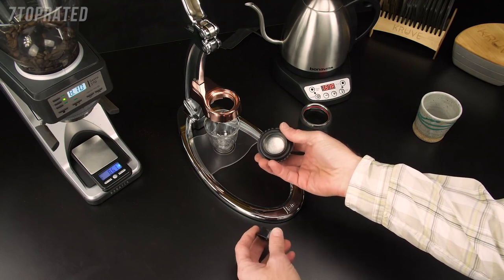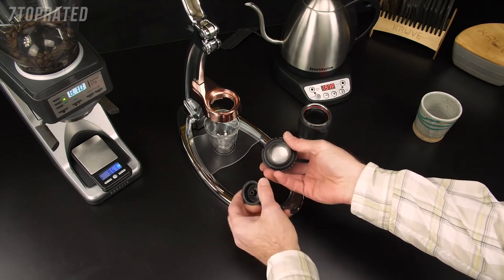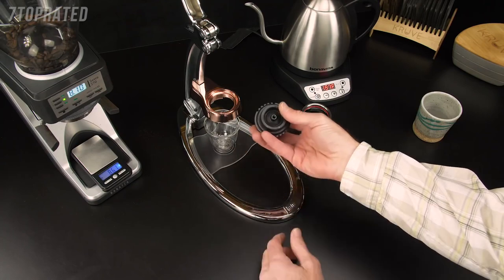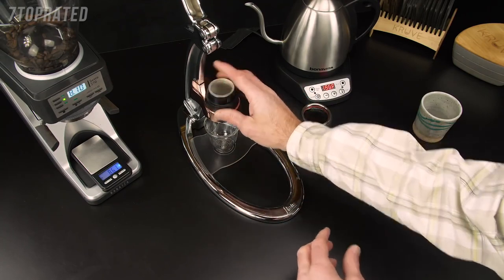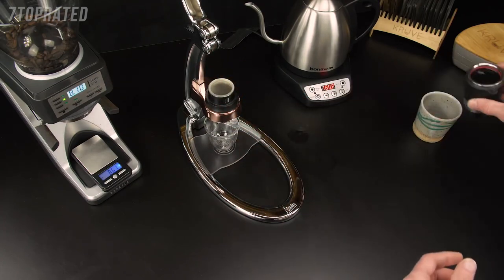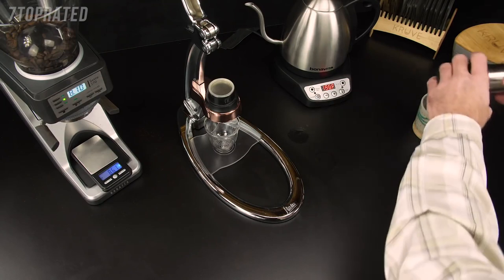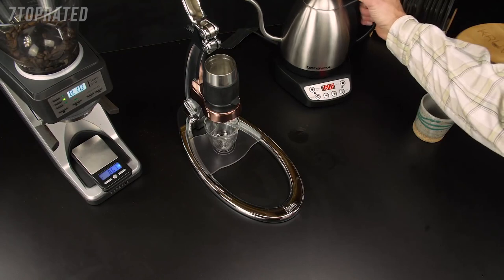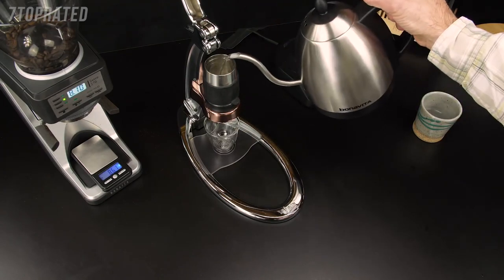This being the easy clean portafilter that comes standard with all Signatures, you'll want to put the spout on after you tamp. Put it in place, dump out the preheat water, insert the cylinder, and fill up to the line.